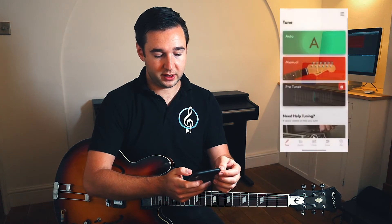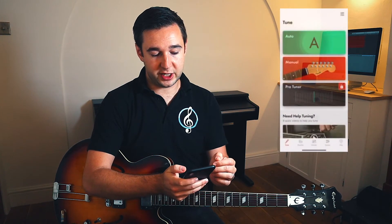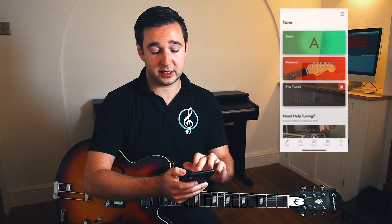Once we know that, we can tune each string to the note it should be. So we're going to get our app — I've already downloaded it on mine. I'm using the Vendor Tune app, which is a free app available on iOS and Android. Once you download your app, we look at the main screen — we have several different options here. All we need to do is select auto.